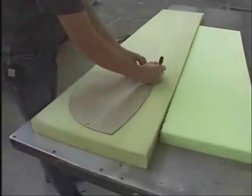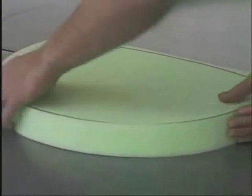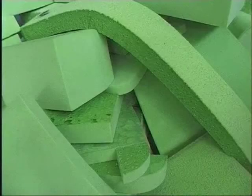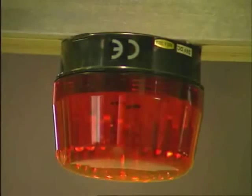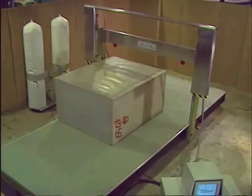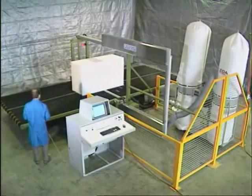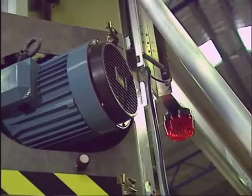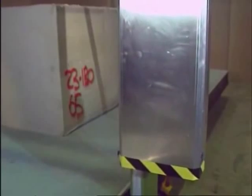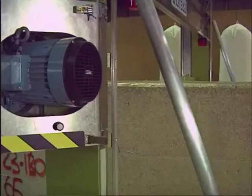Manual contour cutting is laborious and imprecise and often leads to wastage of precious time, expensive raw materials and customer satisfaction. The challenge that faces all foam converters is to find a machine capable of meeting today's and tomorrow's demands for contour cutting. Computer controlled contour cutters can offer precision, speed and material savings. However, it is important to find the right machine that combines value for money with reliability and ease of use.